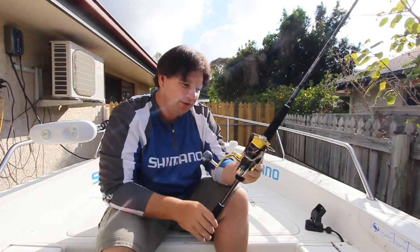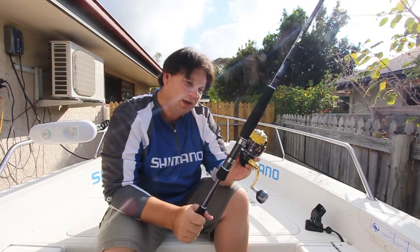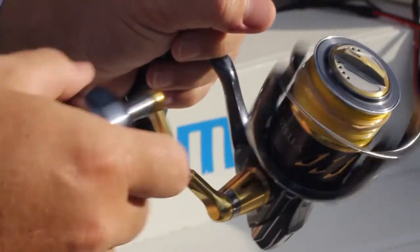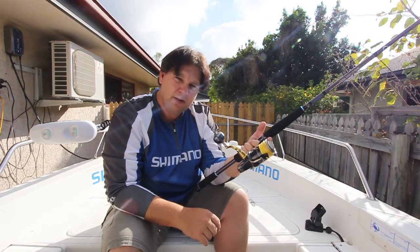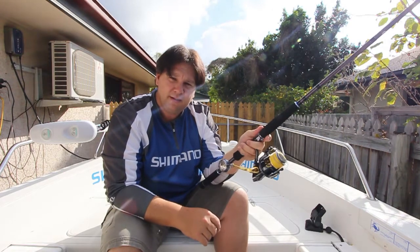I didn't want to do a full product review of this particular combo just yet, as it hasn't been used. It was just a chance to have a first look at the reel and a little bit of a talk about how I intend to use it and my first thoughts on how it feels in the hand. Look out in the next few weeks as the reel gets a workout offshore, and I'll definitely do a full product review in the next few months.